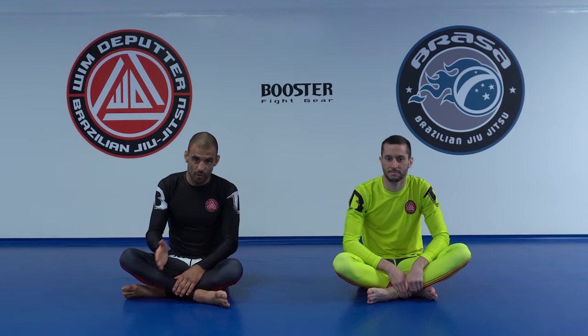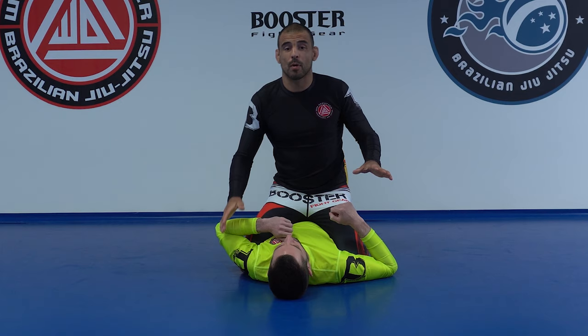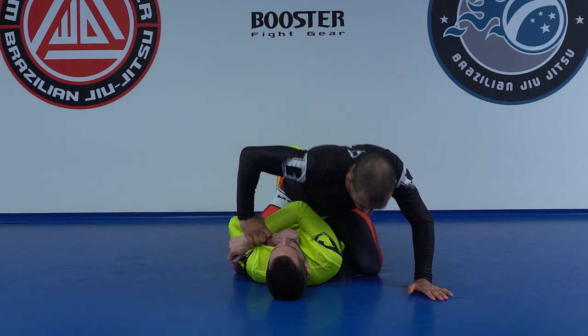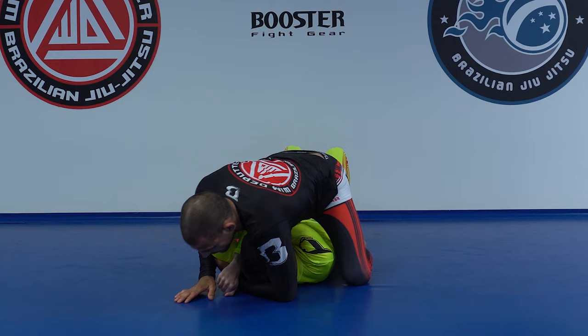Today we're going to do armbar from mount. First I'm going to go over how I learned armbar from mount in the beginning. I would always be trying to isolate one arm — that's how it's always been taught. I would push the elbow slightly to the side, use my ribs to push it to the center line, then go for the head or maybe the gift wrap, start going for the elbow, circle up, and go for the armbar.